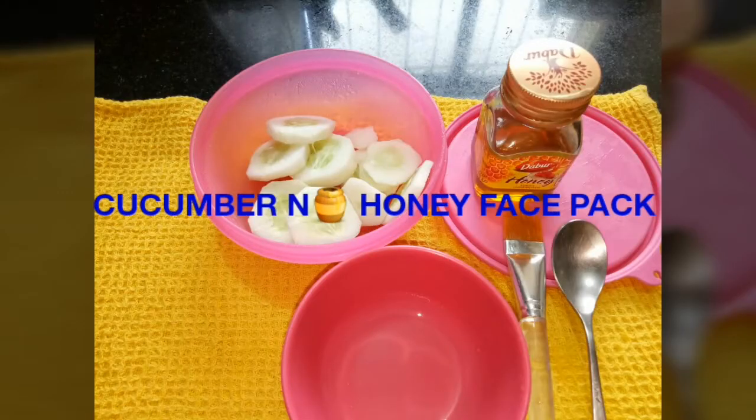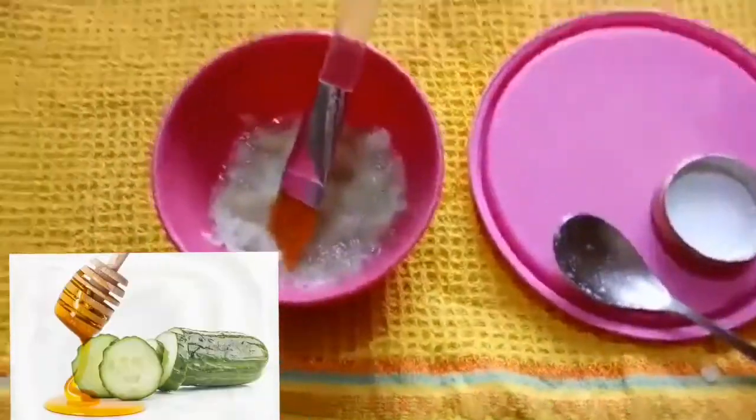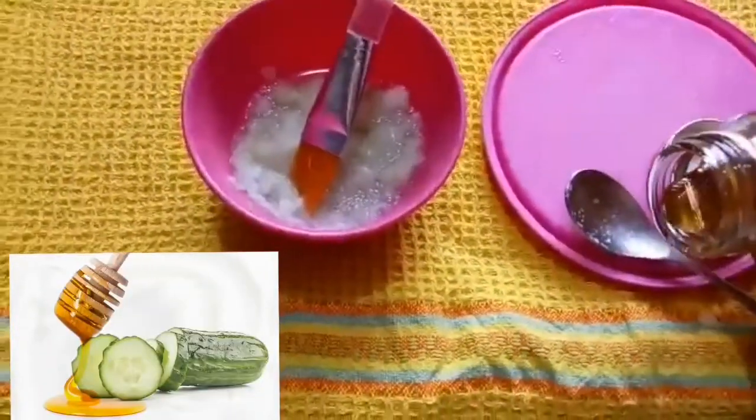My third DIY is a cucumber and honey face pack. For this you will be needing some slices of cucumber and some honey. Honey has skin lightening properties, and cucumber not only works effectively to get rid of suntan but it cools and soothes the skin, as it contains vitamin C which helps to retain the moisture of the skin.